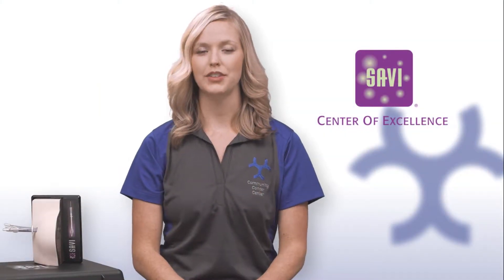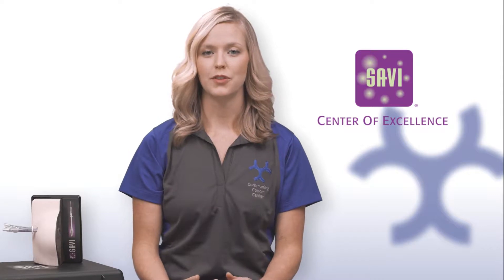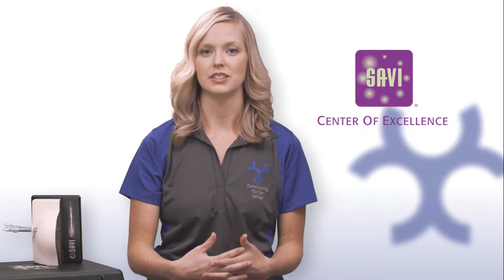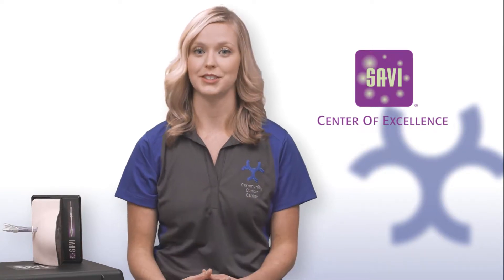Hi, I'm Sarah. I'm part of your care team here at the Community Cancer Center. Here at the center, we strive to provide the highest quality of care to our patients. In a recent review of our SAVI satisfaction survey, we found that some of our patients could benefit from extra education about their SAVI site. This video is intended to provide that resource as well as a reference for you to bring home and refer back to.